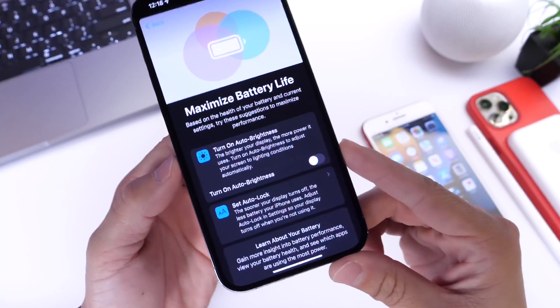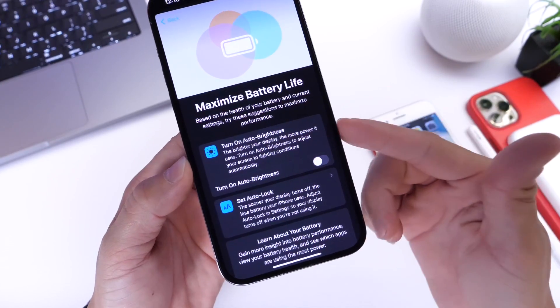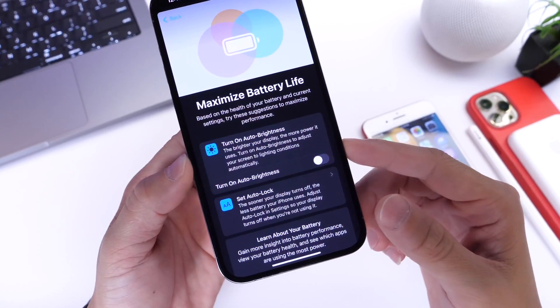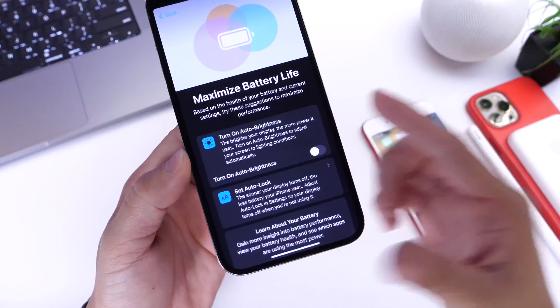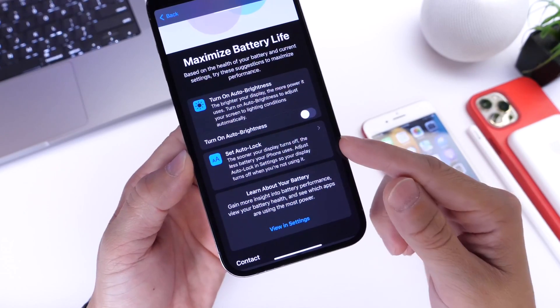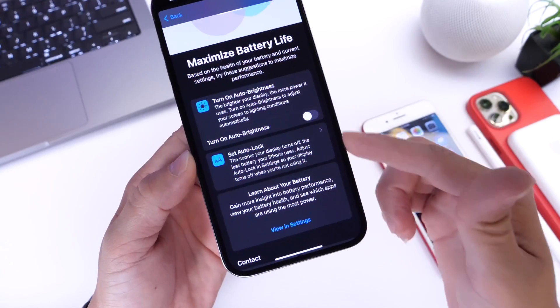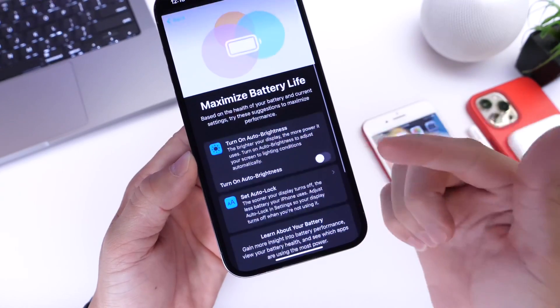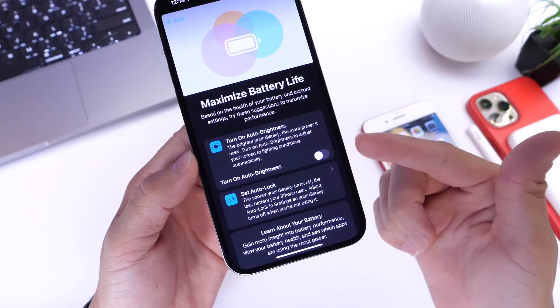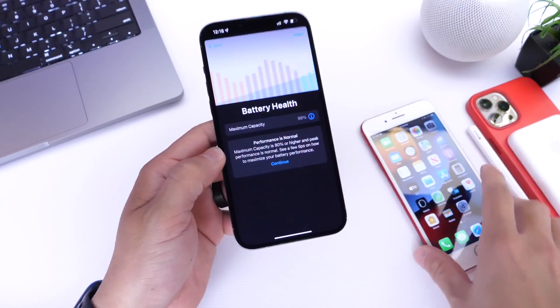Click continue here, and the iPhone is now telling me that if I turn on auto brightness — which I turn off for videos on YouTube so the camera can capture the screen properly — and also set auto lock. It's giving me suggestions. Once you run this check on your iPhone, you'll get your very own suggestions on how to improve battery life overall and see the actual number of the battery health.